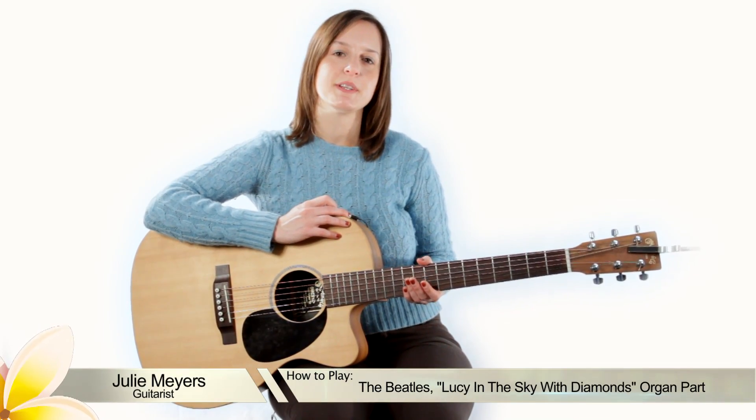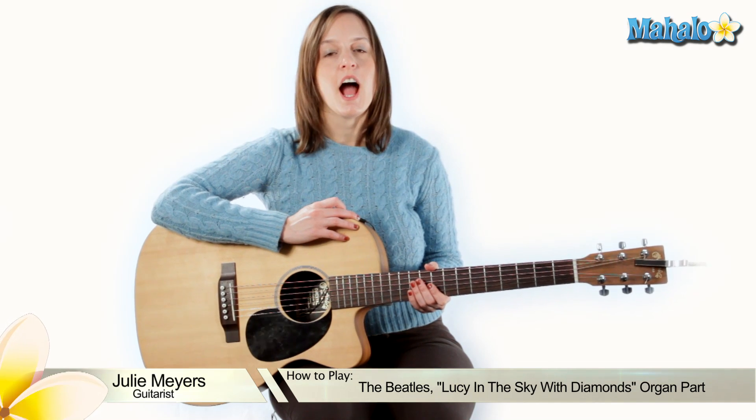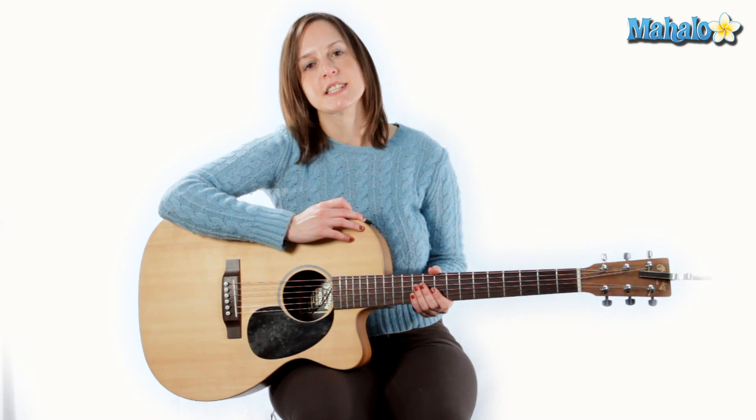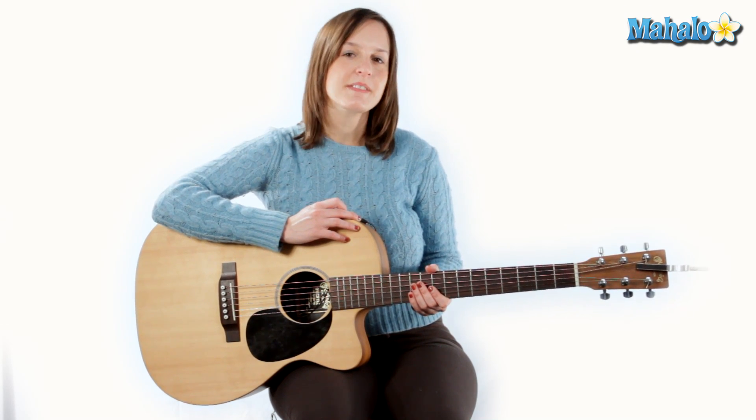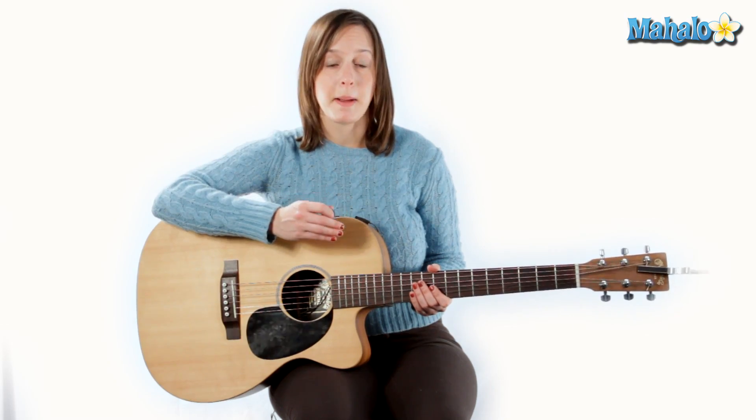Hey, everybody. My name is Julie, and today I'm going to show you how to play the organ part for the Beatles song, Lucy in the Sky with Diamonds. So I'm going to go through it real slow, kind of show it to you part by part here.